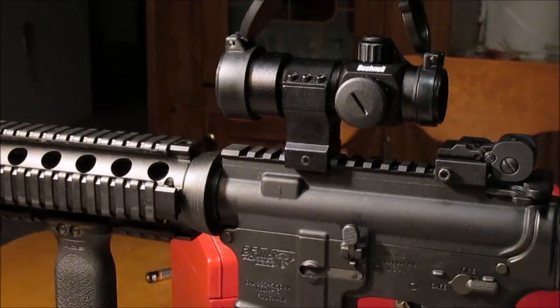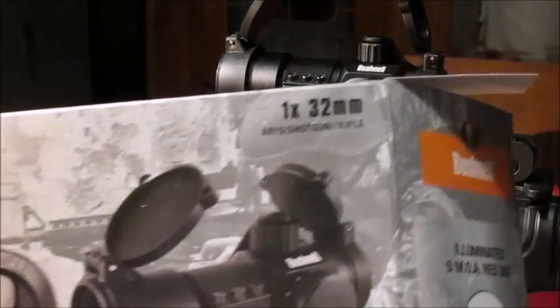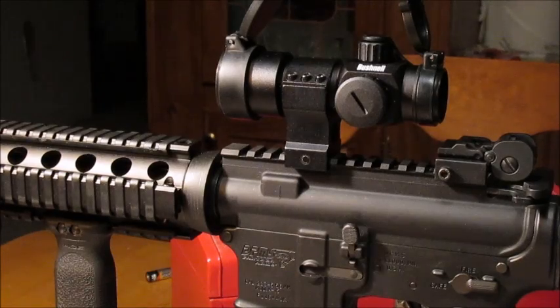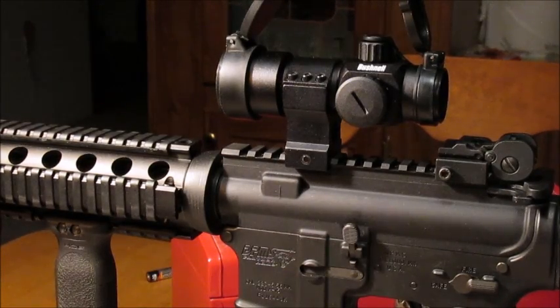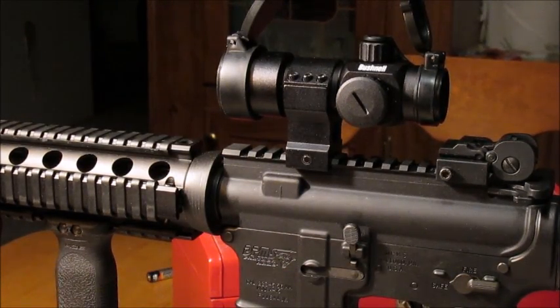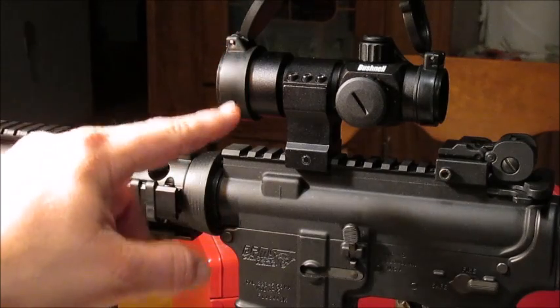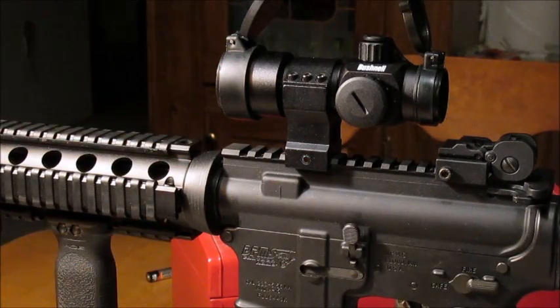So that's the Bushnell TRS-32, 5 MOA. It says everything on the box — it's for the AR-15, a shotgun, or a rifle, 1x32 millimeter. Like I said, I don't know a whole lot about it and even the instructions don't say a whole lot. But right now on PalmettoStateArmory.com you can pick this up for $49.99 with free shipping. Before I ordered, I checked Amazon — their cheapest was $102.99 — and Optics Planet had it for $129.79.